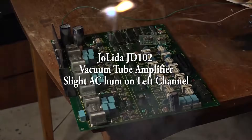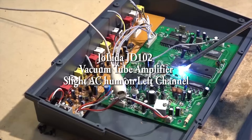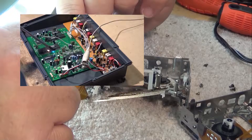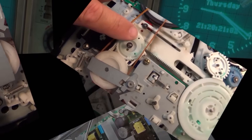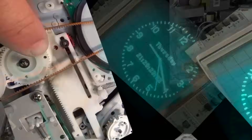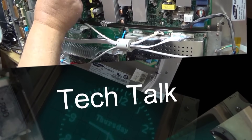This time I have a Jolida JD-102 vacuum tube amplifier. These are considered to be a high-end boutique amplifier. When I got into this thing I thought, oh my god, who's been into this thing servicing it? I talked to the owner and he assured me that nobody's been into it — he bought it brand new. I'm thinking, holy crap, if this is how these things are leaving the factory, then people are paying way too much for what they're getting.